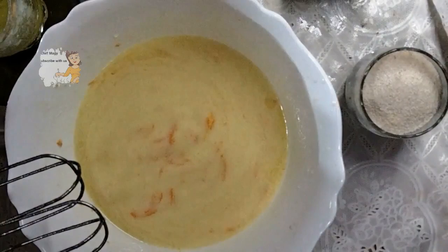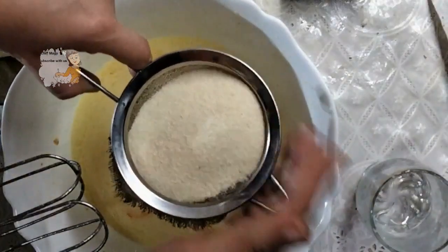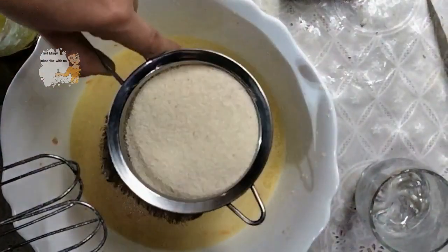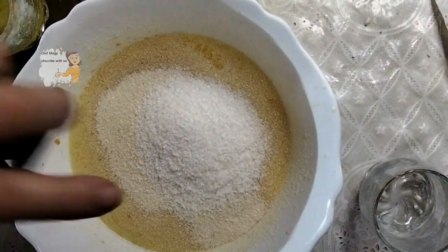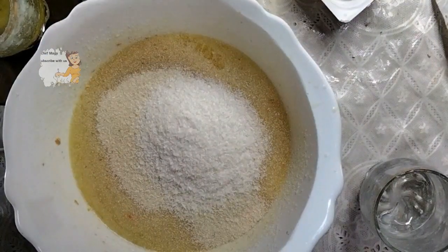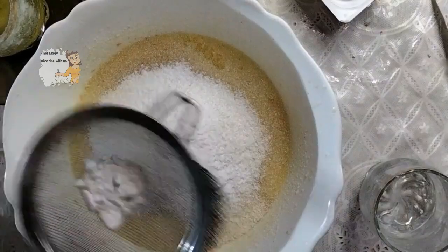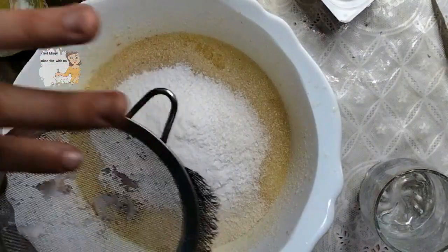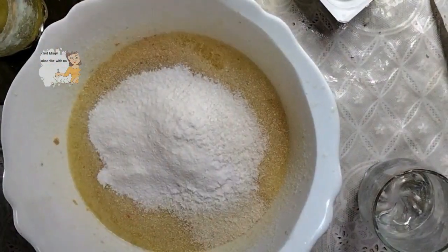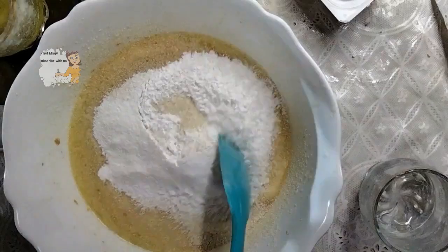Then I add the semolina flour. I add half cup of coconut. I add baking powder. I mix them well.